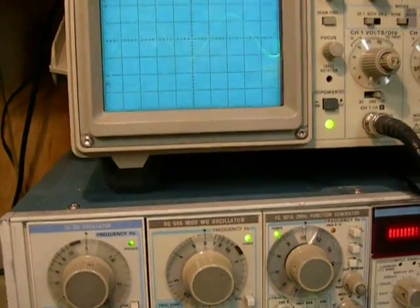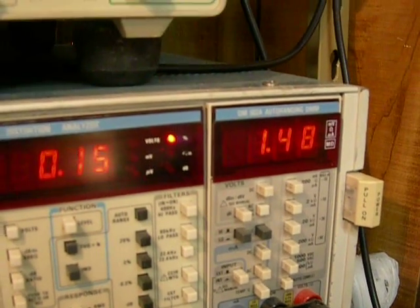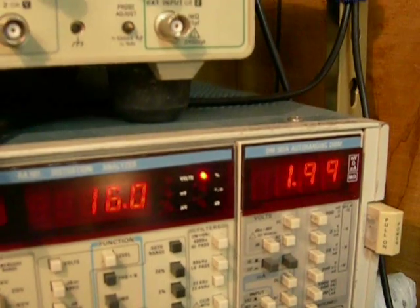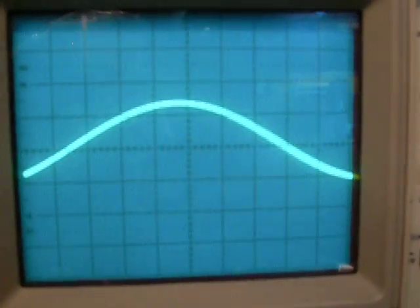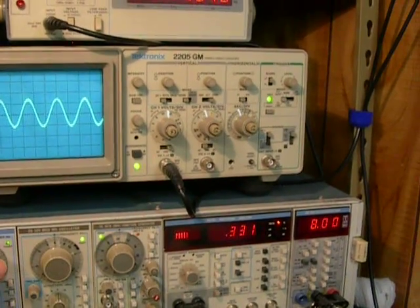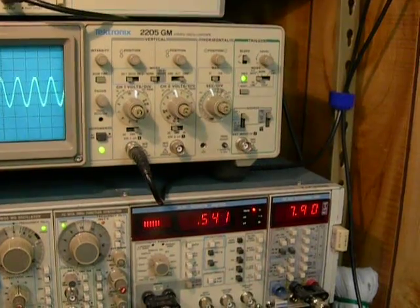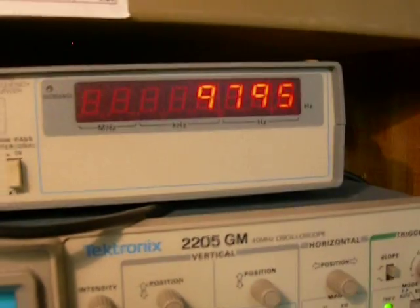Now, what this amplifier does not perform so well at is high frequencies. Let's go up to 10 kilohertz. At 10 kilohertz you can see it's already dropped off in power. At 4 kilohertz there's a very nice sine wave — 8 watts and 0.3% distortion. As we start going up in frequency, the power is dropping. Up to 10 kilohertz, the distortion is not bad — up to almost 10 kilohertz. Back to 10 kilohertz: 0.5% distortion, power starting to drop.